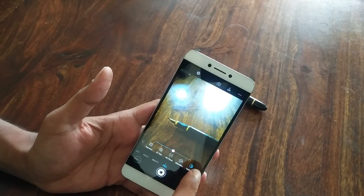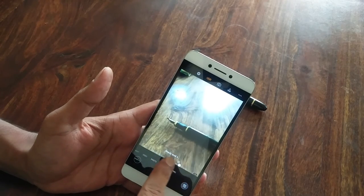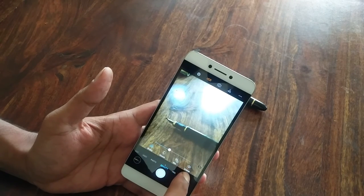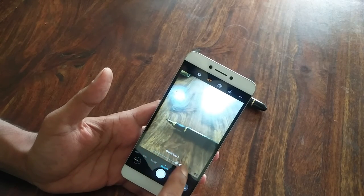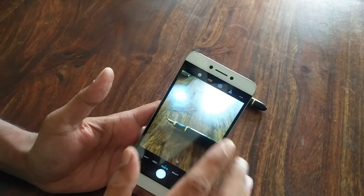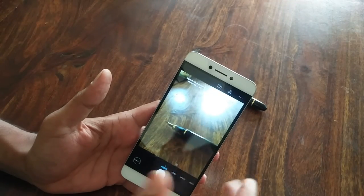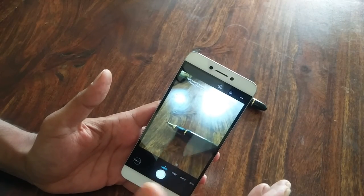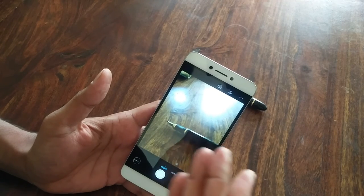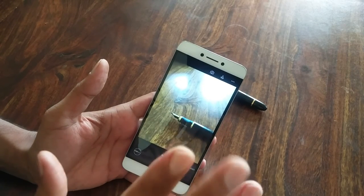So there it is — we've got pro mode with a range of options just like DSLRs, beauty mode which lets you tweak parameters like whitening, smoothing, slimming, or go from beauty level one and let it handle things automatically. We also have normal photos with SLR or HDR mode, video, and night photography. For a phone coming in at about 14,000 rupees with dual camera, great memory, a good processor, and a very good LCD, I think this is a great price. Hope you're gonna pick it up — that's all for now, bye!